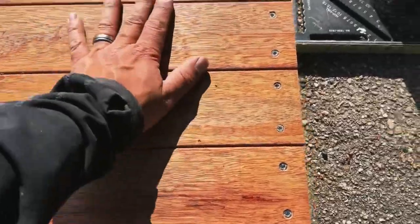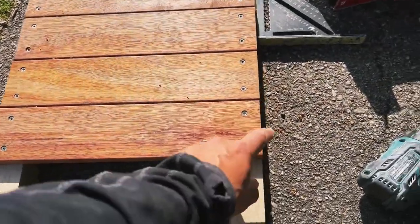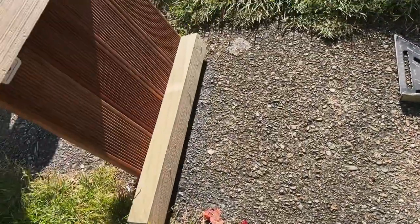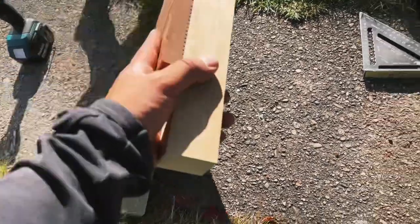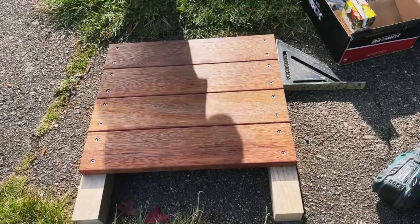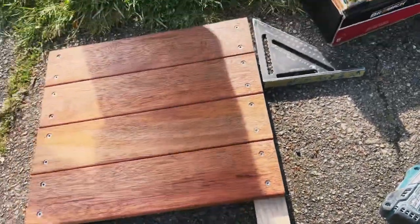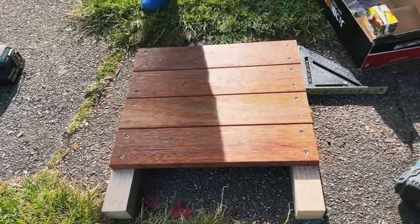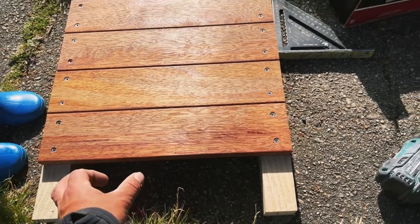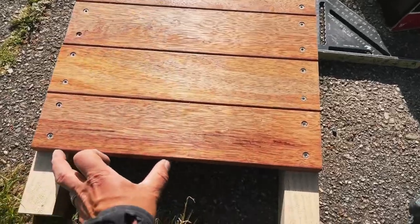What I'm making here uses some bits of decking — all offcuts from a job. I've basically made these 400 by 400 and put them on some bits of H3 timber. These are just short offcuts, so I'm making a wee square planter box. I've got some offcuts of palings that I'm going to use as the baseboard.